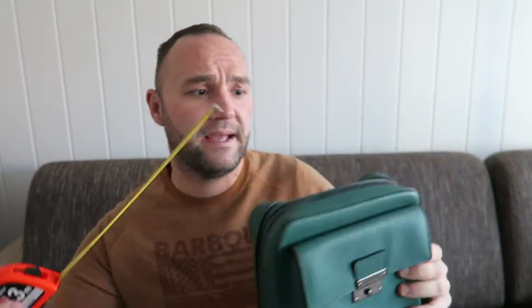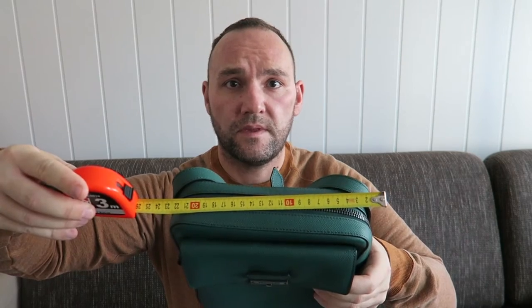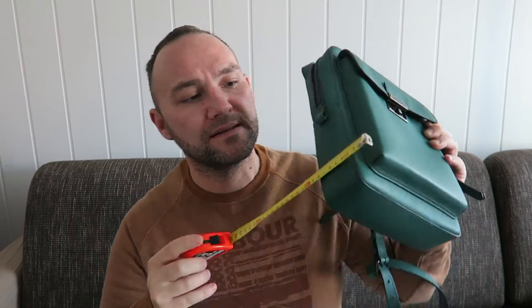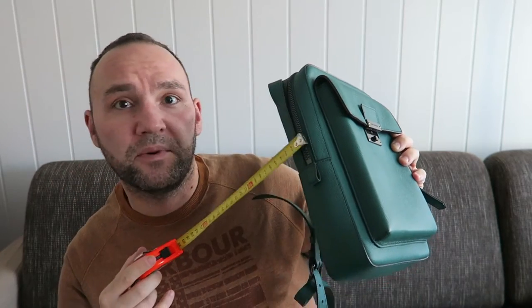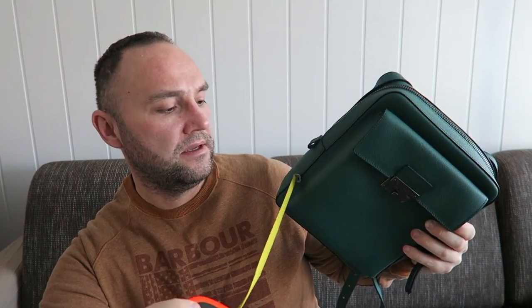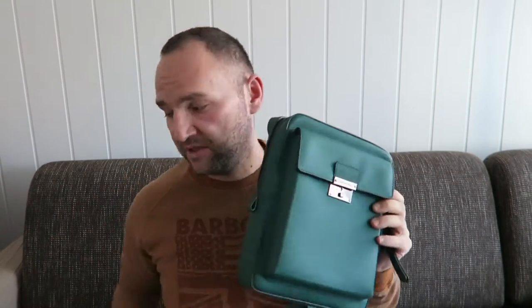First, let's get some measurements done. I apologize for the builder's meter here — I didn't find the one usually used for measuring clothes, but I think this will do the trick. From this perspective it's 25 centimeters in height. On the top it's around 22. The side would be around 6 centimeters for the main compartment, and around 3 centimeters for the compartment on the top.